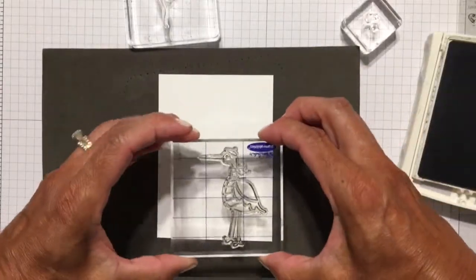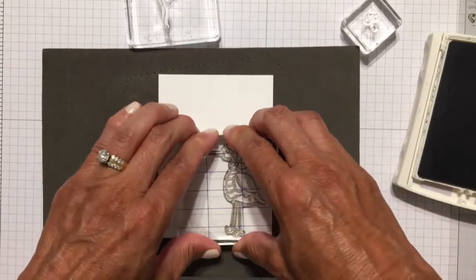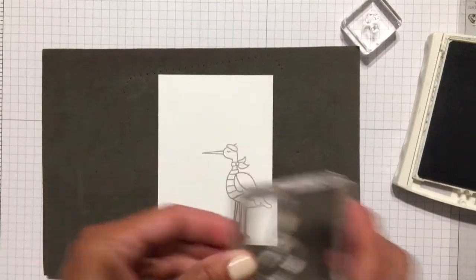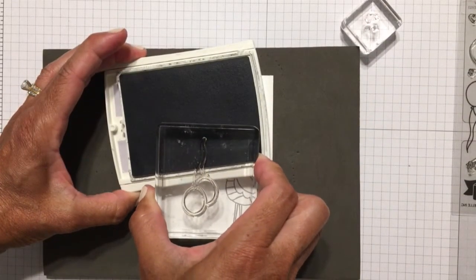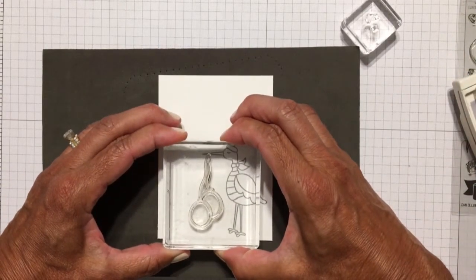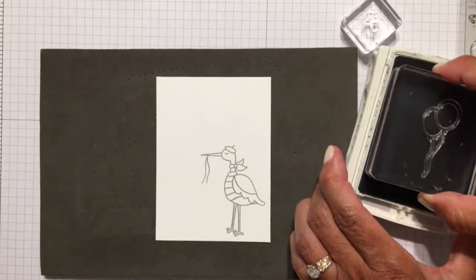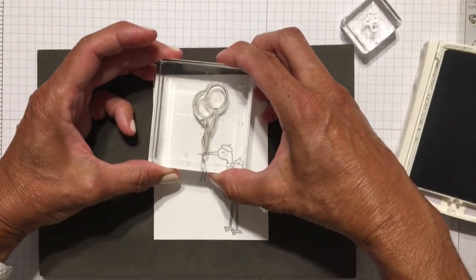The front panel of my card is cut to approximately 3⅜ by 4⅝, and I'm using Smokey Slate ink again to stamp everything. I stamped the stork first, and then I wanted the tails of the balloons to be a little bit longer — I thought they were a little short. So I'm inking up only the tails of the balloon and stamping that below the beak of the stork, then inking up the whole thing — the balloons and the strings — and stamping them right above, making sure to line them up so they look like one solid piece of string.